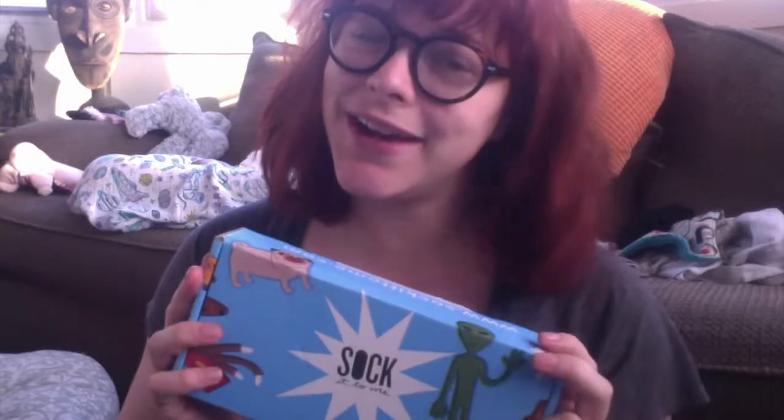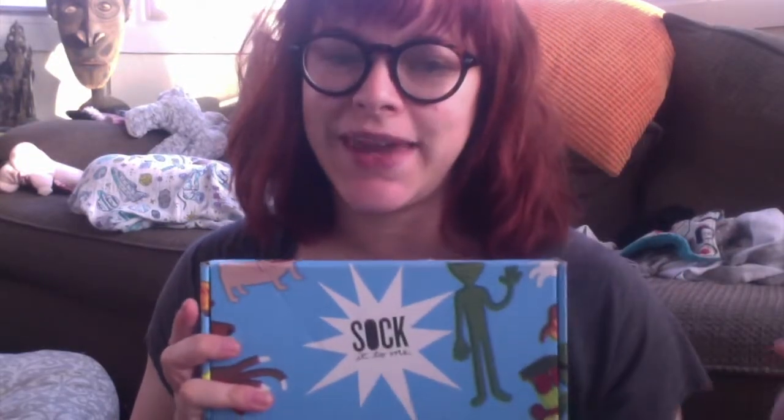Hey everyone, Stephanie here and I have an unboxing today. This is from Sock It To Me and I believe this is their brand new subscription box — I believe this is the first one. So I don't know what to expect, but let's go ahead and open it up.